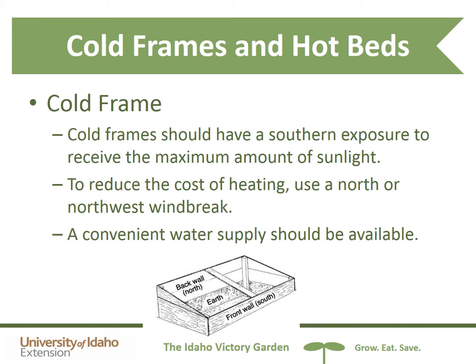Cold frames should have a southern exposure so that they receive the maximum amount of sunlight on those early spring days. To reduce the cost of heating, it's helpful to have a north or northwest windbreak. A convenient water supply should also be available, as it really heats up in those cold frames and you'll want to keep your plants watered.